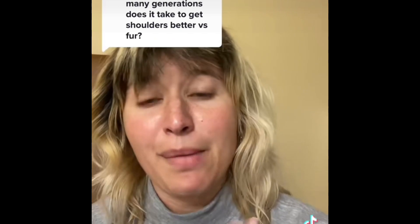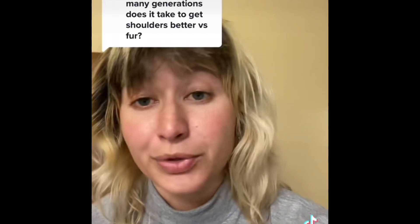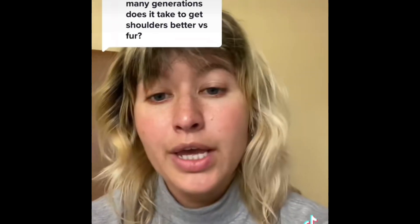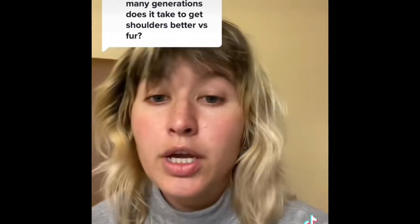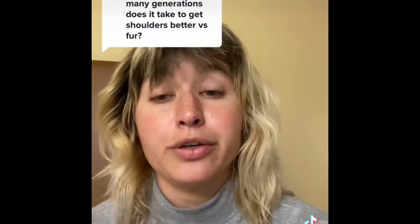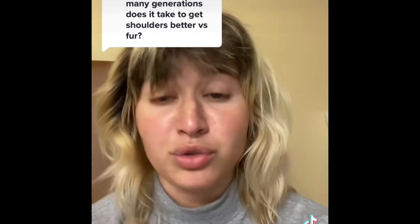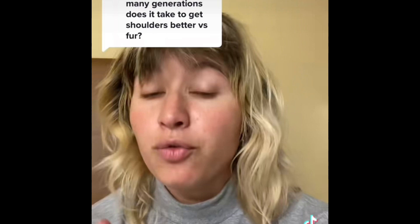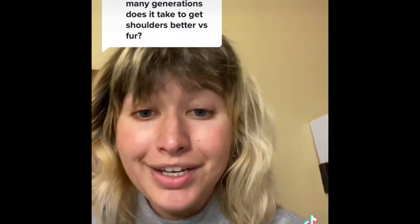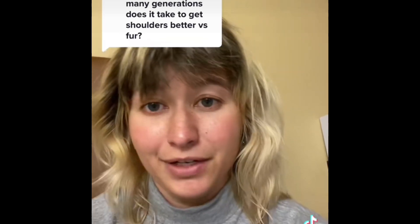But if we are looking at a fur type breed — be that pelts for Silver Fox or a wool breed such as Angora — it would be up towards the purpose of the animals you're raising. If you're focusing on a wool line breed and you're using that wool to make yarn, then of course you really want to focus on that fur type, bettering it and improving it for the purpose that you're using.